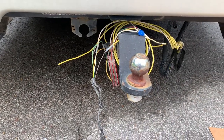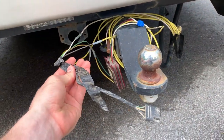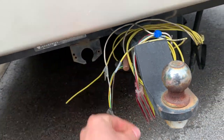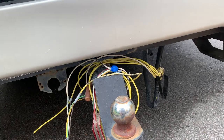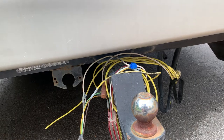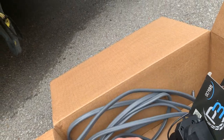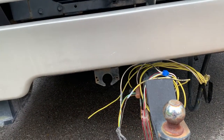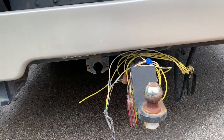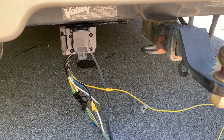This motorhome originally had a six-pin connector but the previous owner modified it to a four-pin and also added this other device — not really sure what that is, but they were dinghy towing or flat towing behind this motorhome. So I'll have to do a little bit more modification to get things ready. We'll be adding a seven-pin connector. I'll start getting things wired up back here and then run this wire up into the cab.